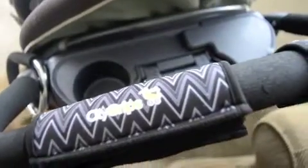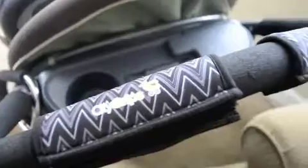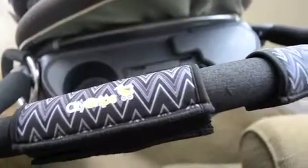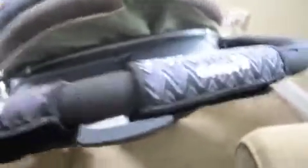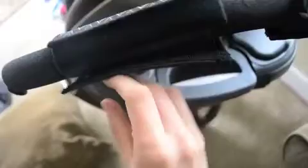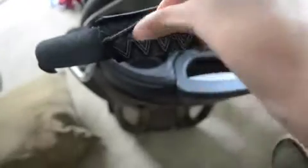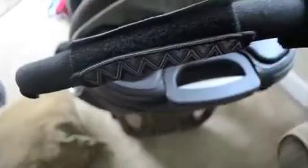Hey guys, I just got my stroller so I can show you what the City Grips look like on my stroller. I have the black and white zigzag pattern in the single bar. They fit great, and even if I had a thicker bar, it's stretchy — so I can make it fit a little bit smaller if I have a bigger bar.